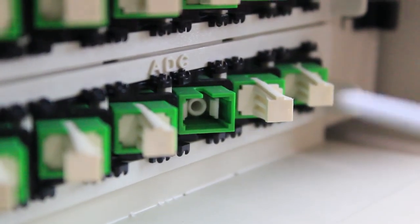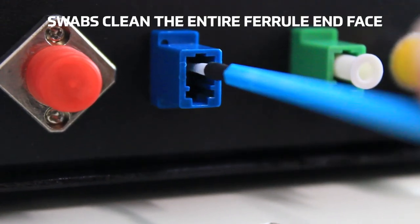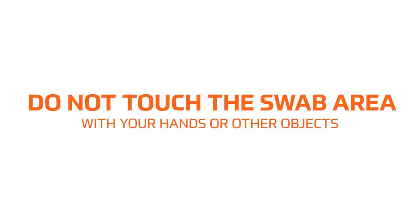The cleaning swabs are single-use devices and should not be reused, as contamination from the first cleaning will damage the next connector. Do not touch the swab area with your hands or other objects.